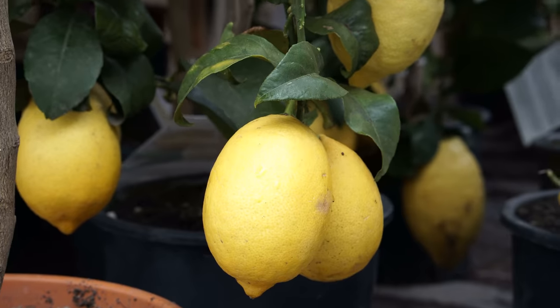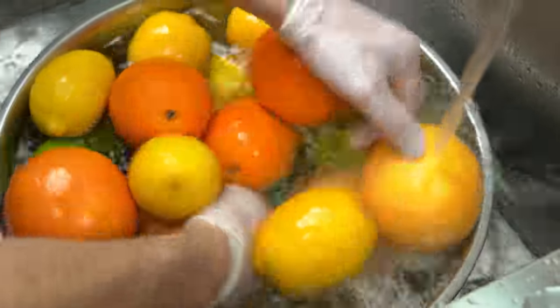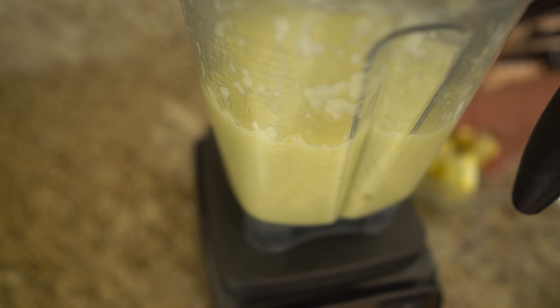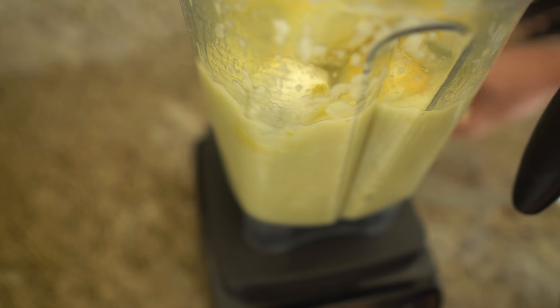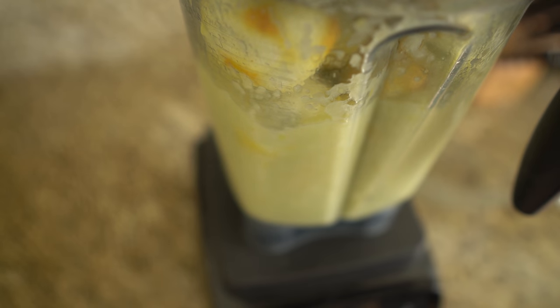My lemons come from a tree that I know how it is tended. If you obtain your lemons from the store, wash the skins well with a baking soda and water solution — this will help remove the pesticides from the skin. You do not have to remove the zest. The bitterness of lemons is concentrated in the rind, but this is also where many of the health benefits are. I suggest you leave the zest on, as this contains healthy plant compounds and flavonoids.